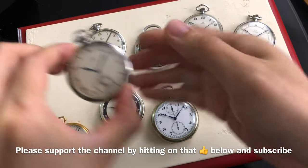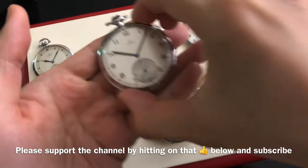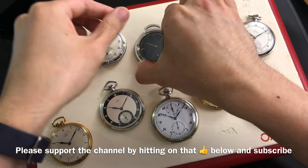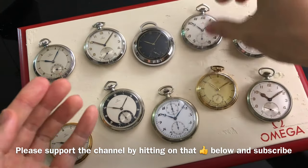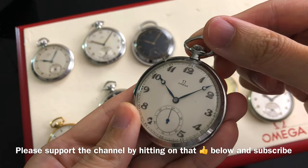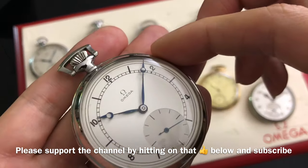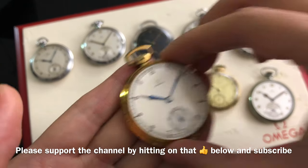That's the end of this video. I hope you guys enjoy my educational video as always. Which is your favorite pocket watch in this video? What is your thought about owning a pocket watch after watching this video? If you have any question or comment, please leave them in the comment section below. My website and Instagram links are also below this video. Do not forget to subscribe so you won't miss out on any of my future episodes. Please support the channel by clicking on that thumbs up button below and on Patreon.